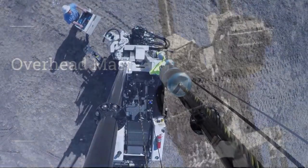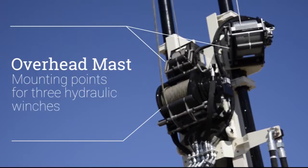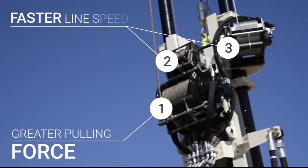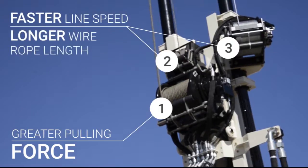32 series rigs can be equipped with up to three hydraulic winches on the mast. Typically, one winch is selected for greater pulling force while the other winches are selected for faster line speed or longer wire rope length.